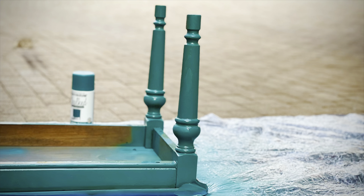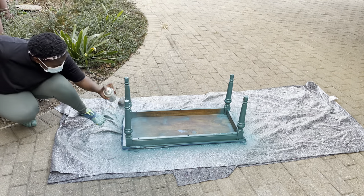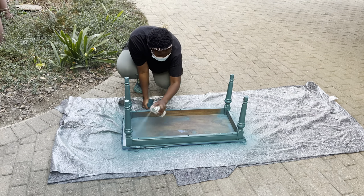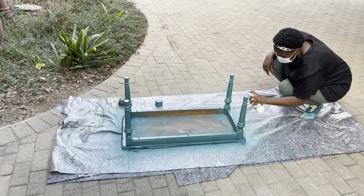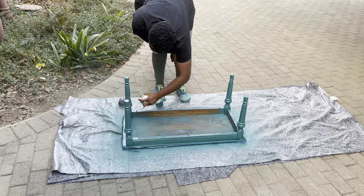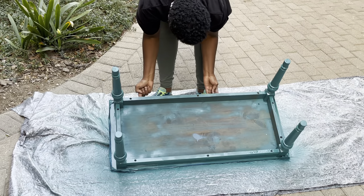This is how the first coat looks. I then moved on to the second coat. I wasn't too concerned about the bottom of the table because the spray paint was getting less and less and I only had one bottle, so I just put a bit of spray paint there — it should cover the brown, but I wasn't too worried about that.